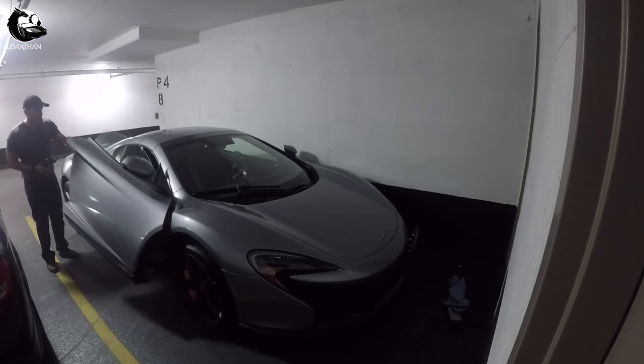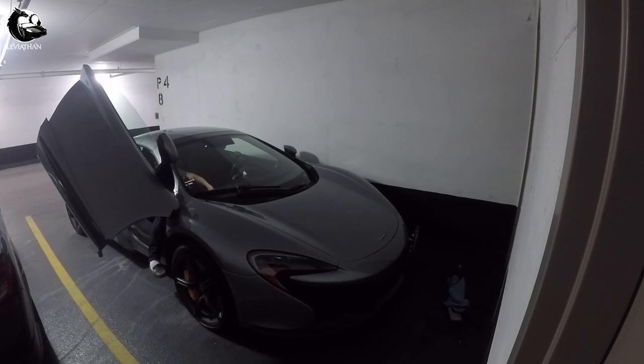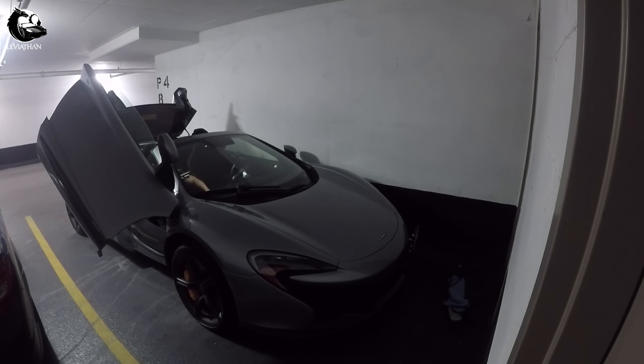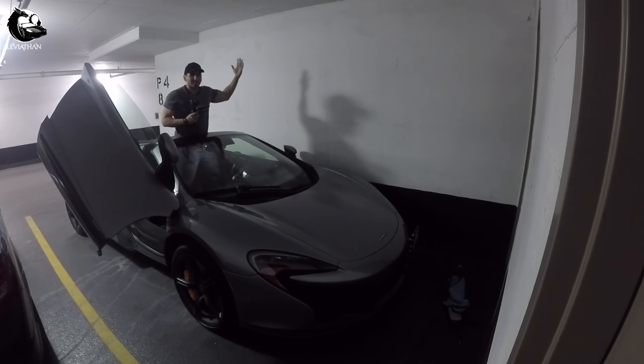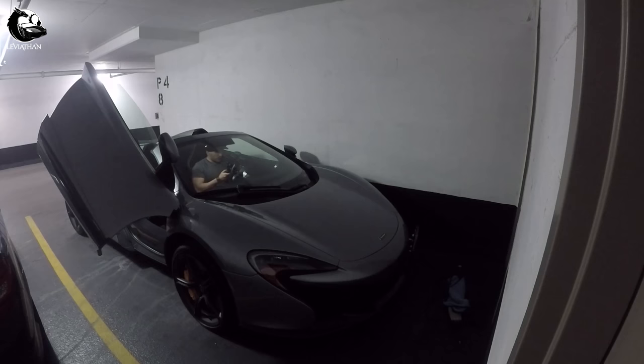I've done this quite a few times actually. It was leg day, so I'm going to take off the roof, take off my shoes and climb inside. It's pretty easy and we are in.